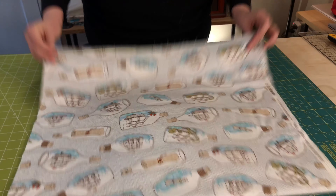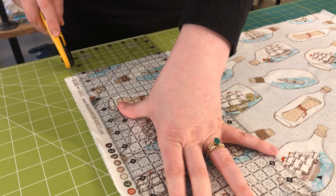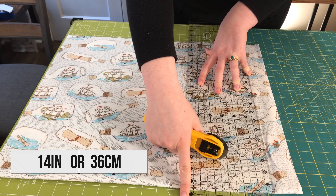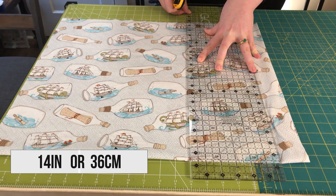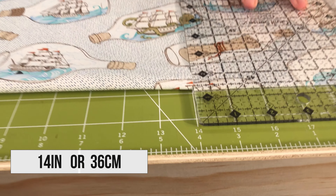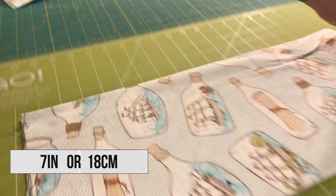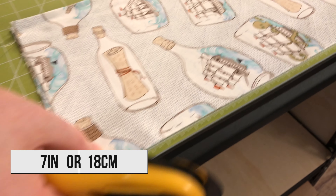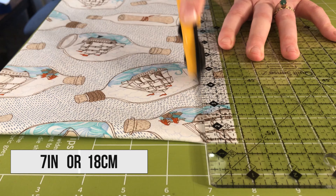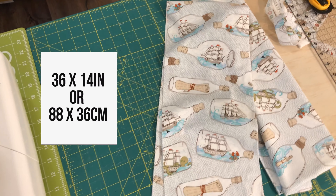Let's get started cutting our face masks out. The first thing I'm going to do is remove my selvage edge. From here, I will subcut the length of my fabric into 14 inch strips, so the length of my fabric runs parallel to the selvage. Once I cut off my selvage, I will measure 14 inches from that cut and then measure 7 inches from the fold line, and that will leave me with three 36 inch by 14 inch strips.